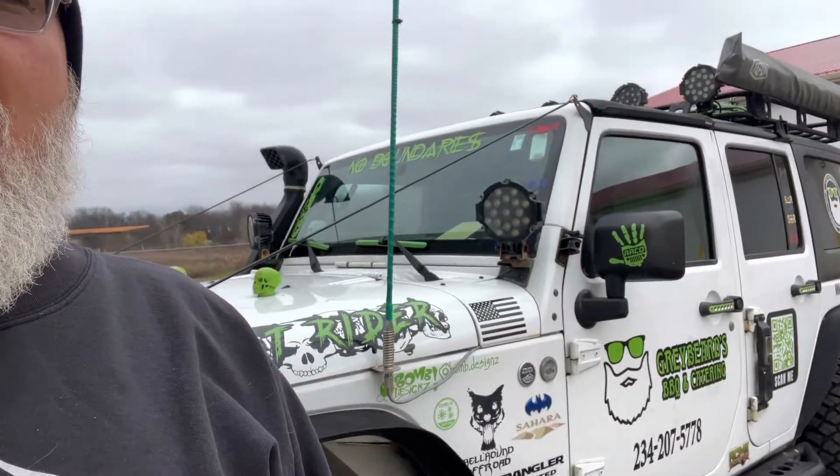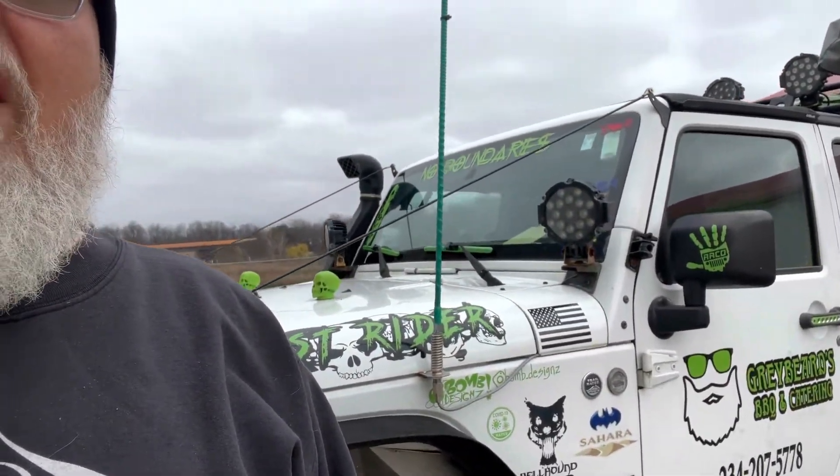As you can see, still have the adventure rig. But in the last year I have also started a barbecue business, and so I kind of rebranded the Jeep, as you can see here, and got some advertising for the business on here. It's Graybeards Barbecue and Catering. So hold on a second and I'll show you some cool stuff.